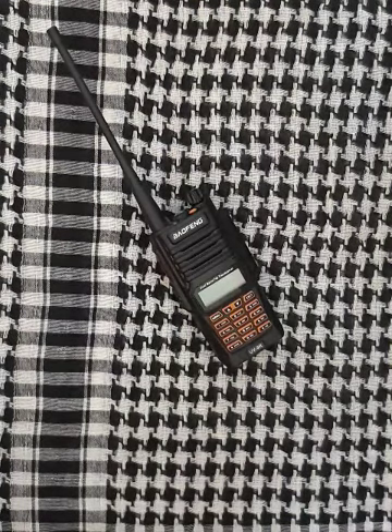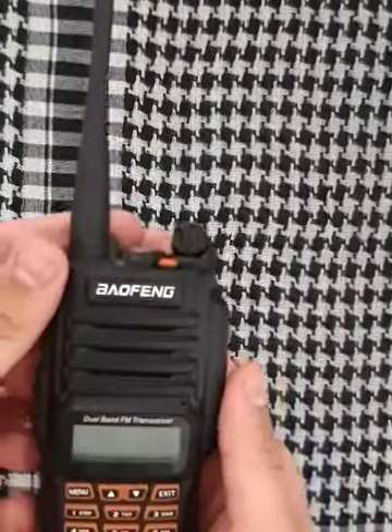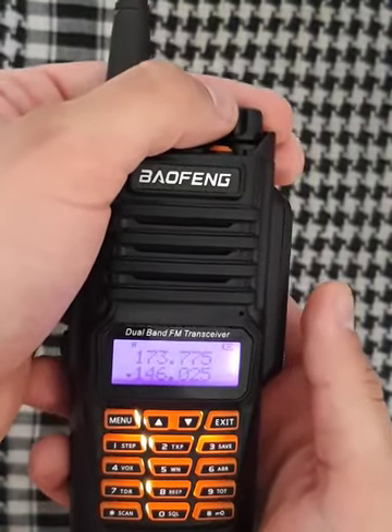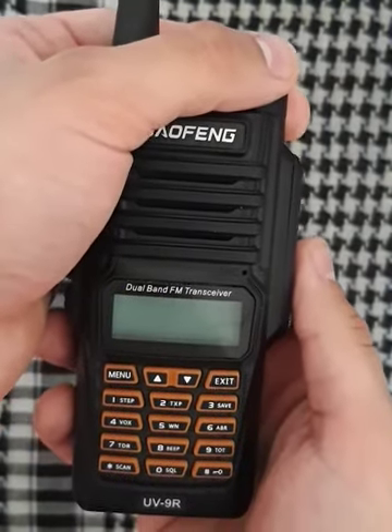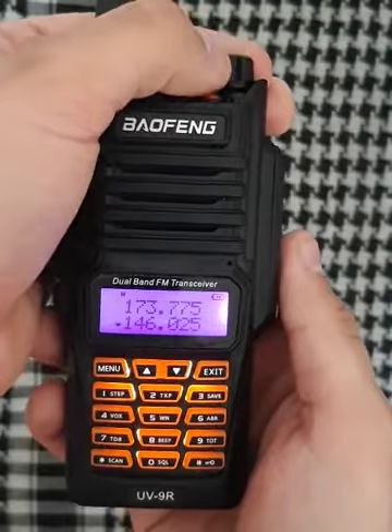Now I'll show you a couple basic functions on this ham radio. This is the on and off switch. You have your radio on or off.